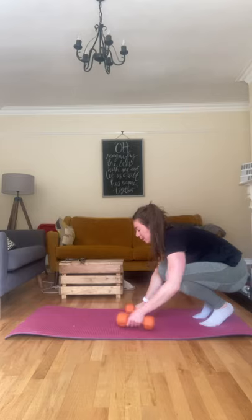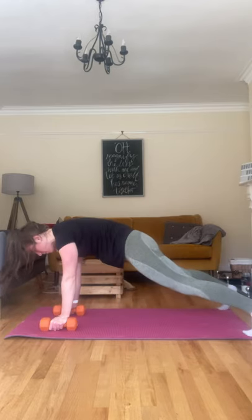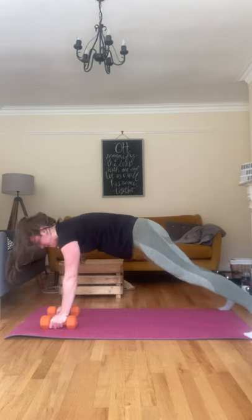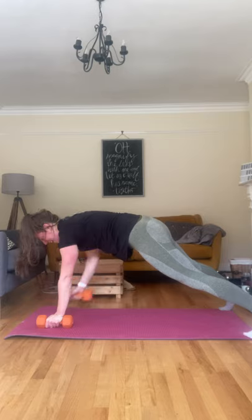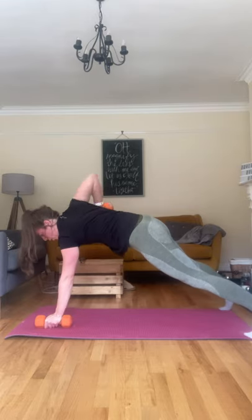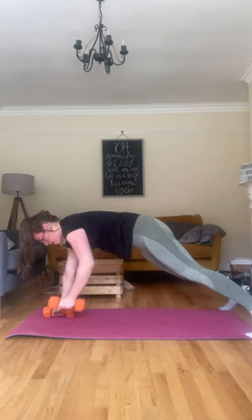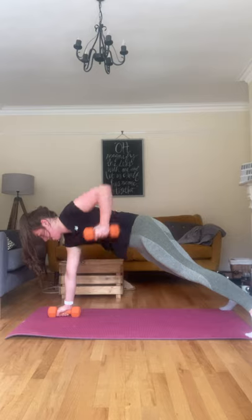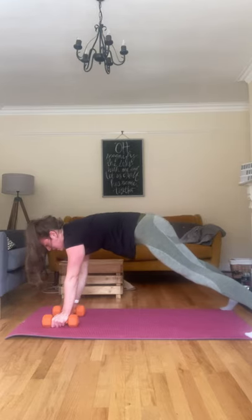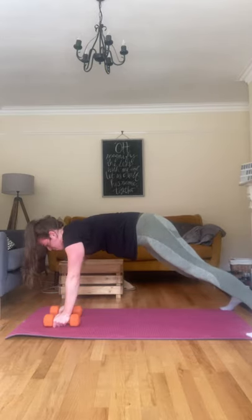Renegade row, let's go. Bringing those dumbbells down, getting into the plank position, feet nice and wide. We're going to take a row on the entire side — pulling up, squeezing, that's one. Two, keeping that core nice and tight. Three, four, five, six, seven, eight — no twisting those hips, keep those hips steady. Nine, last one, ten.